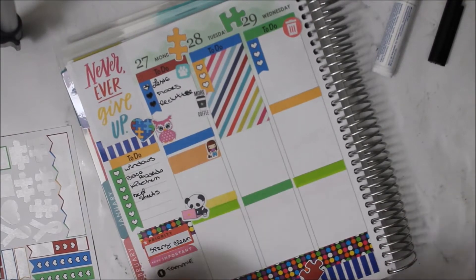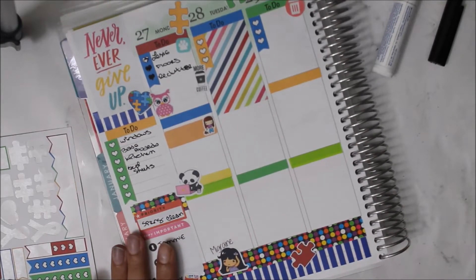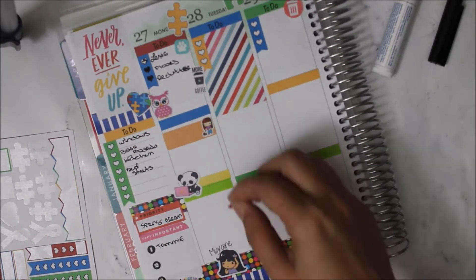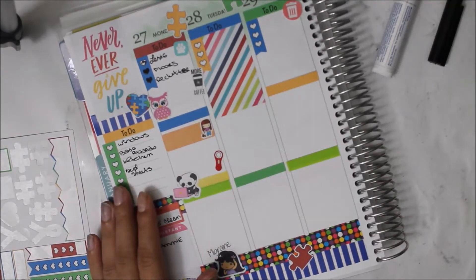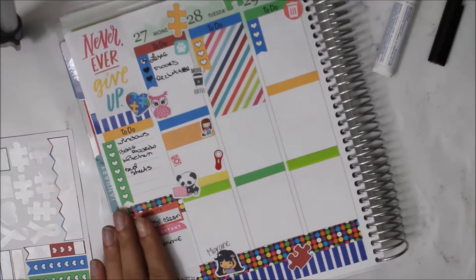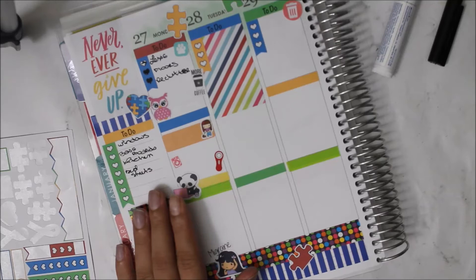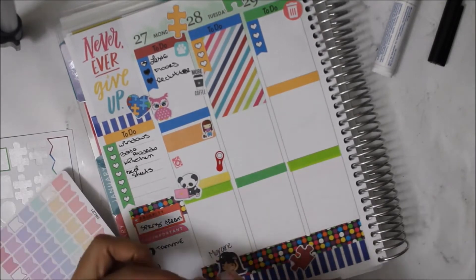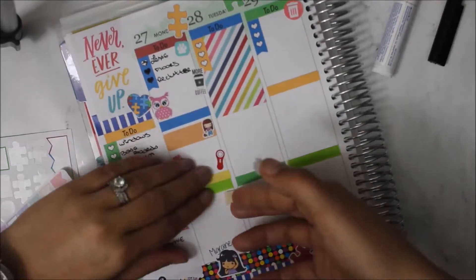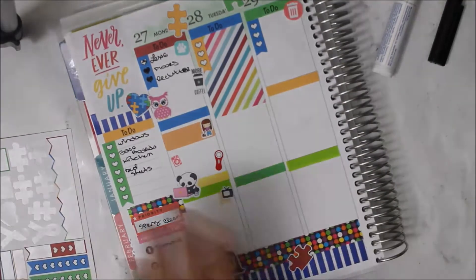The little panda working away on the laptop — I'm thinking that's from either Sweet Bean Plans or Sugar Gals Shop, one of those two. I put down an owl because I woke up at 5 a.m. — that one is from Emily's Planner Shop — and the little laundry sticker is also from Emily's Planner Shop.